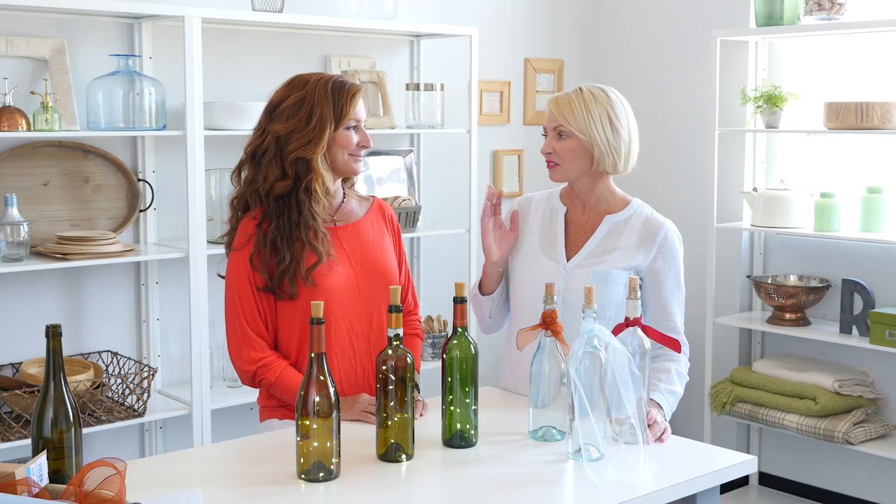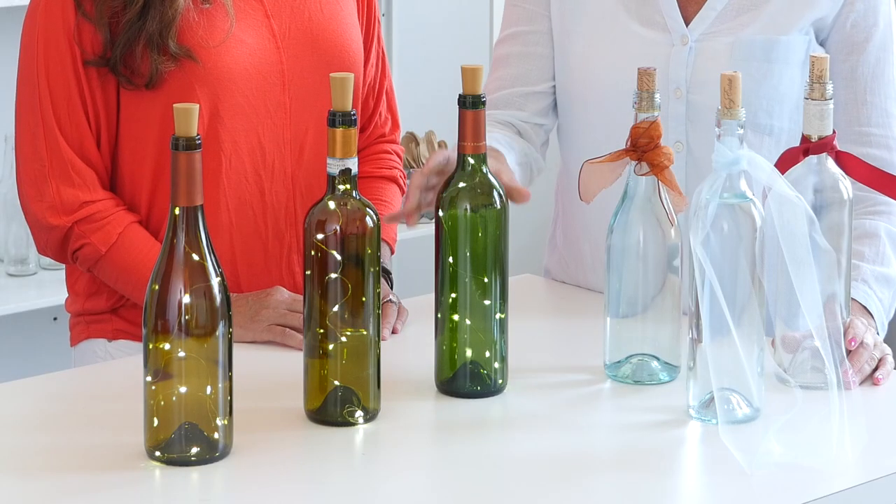Hi guys, I'm Nicole and I'm here with my friend Lauren who's in visual merchandising here at Hallmark. She's going to show us two ways to use recycled wine bottles: one is a really unique way to serve water at your dinner party, and the second is to create this beautiful wine bottle lantern.